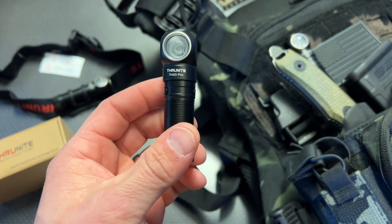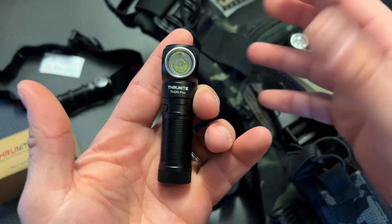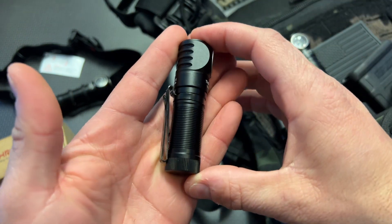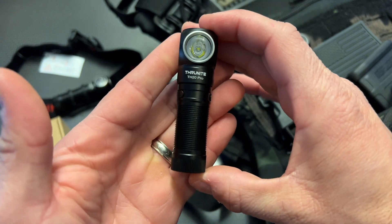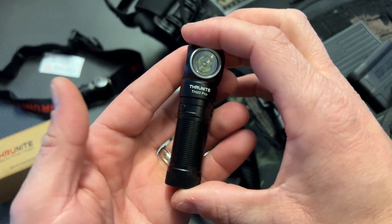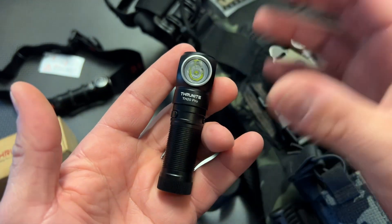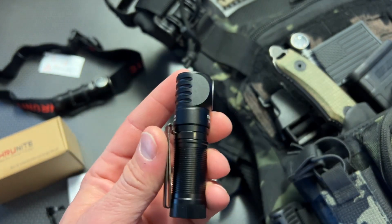ThruNite actually sent this out to me to feature on my main channel, but I wanted to bring it over here and do a thorough overview, because over there it's more of a deal alert with that 20% off discount that is a limited time code. I wanted to discuss this light and all of its features and why I would highly recommend it, especially at the $20 price point, starting with the size.